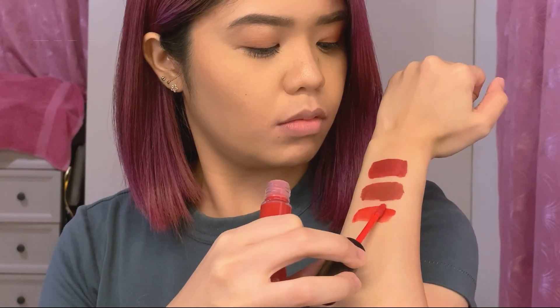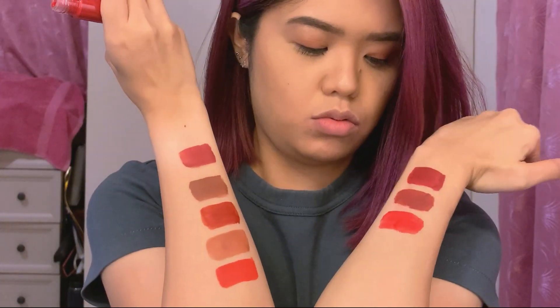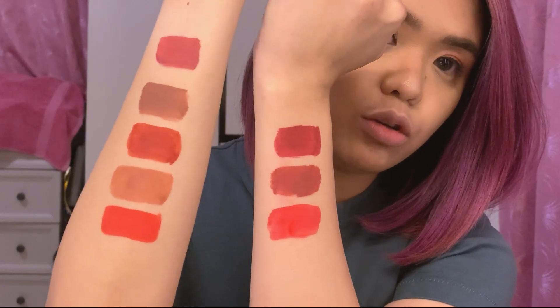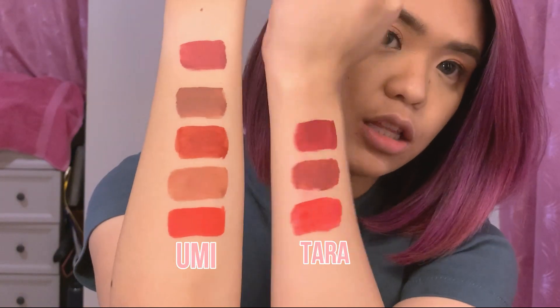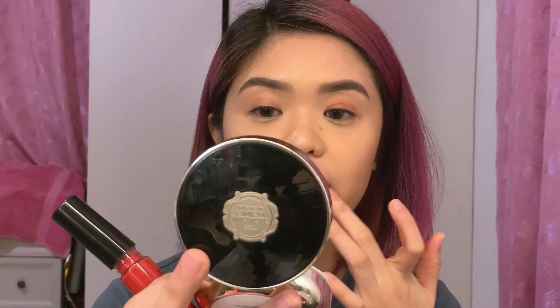Next is Tara — it's a Christmas red. Too bad I didn't open this one at Christmas! It's more pink compared to Umi. Umi is at the bottom and Tara is above it — Tara is more pinkish red, while Umi was more red-orange.